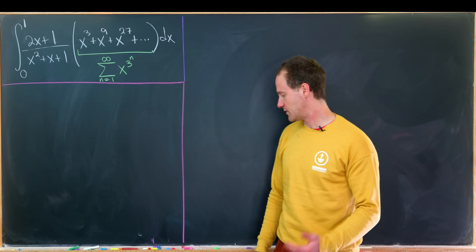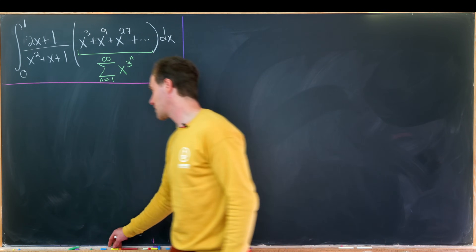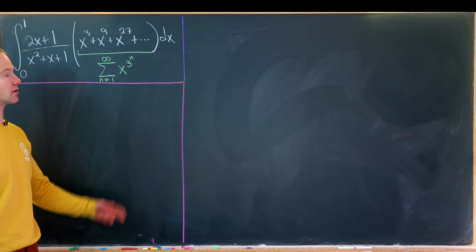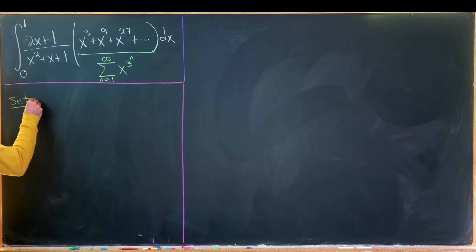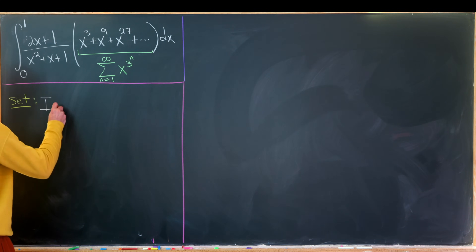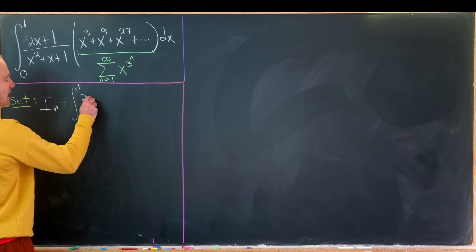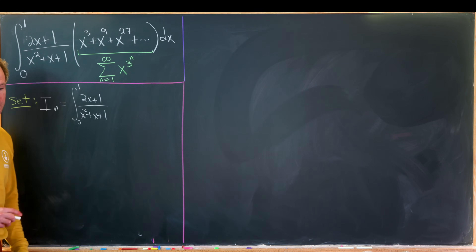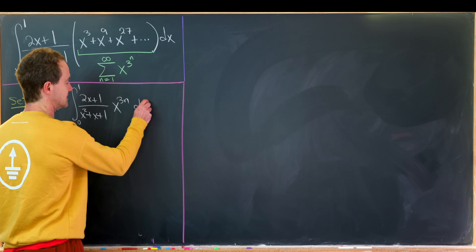We need an interesting strategy to solve this. We're going to consider the family of pieces of this integral built by these powers of x inside the sum. Let's set I_n equal to the integral from 0 to 1 of (2x+1)/(x²+x+1) times 3·x^(3n) dx.